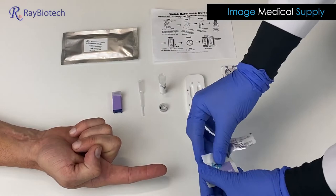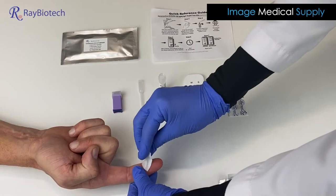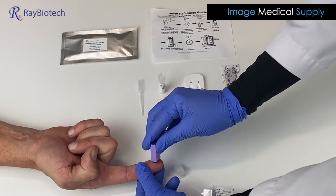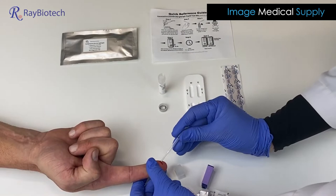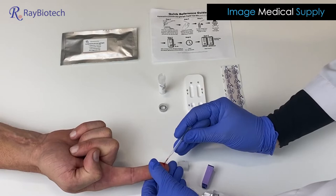So what we're going to do first is we're going to disinfect the finger, get a nice disinfected area there. And we're going to take the lancet and draw some blood here.